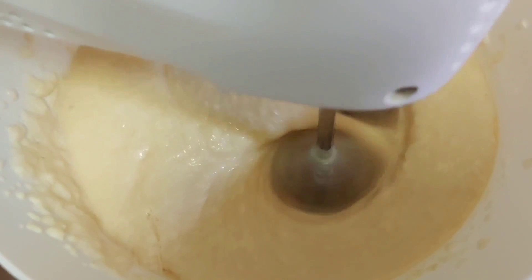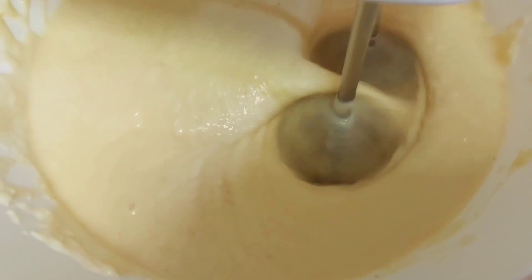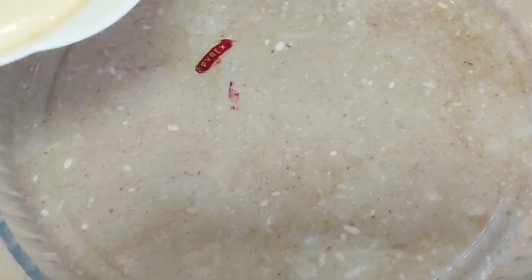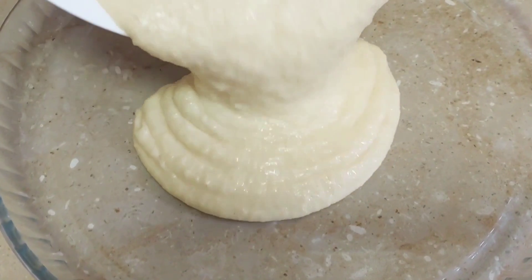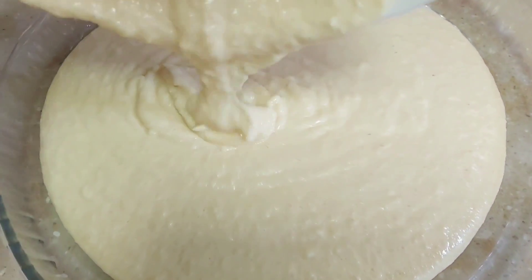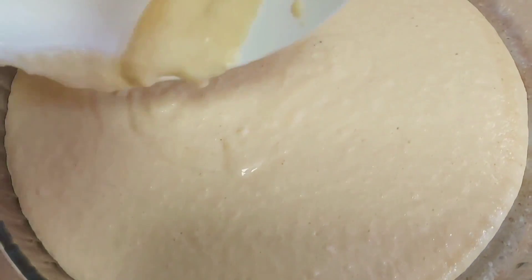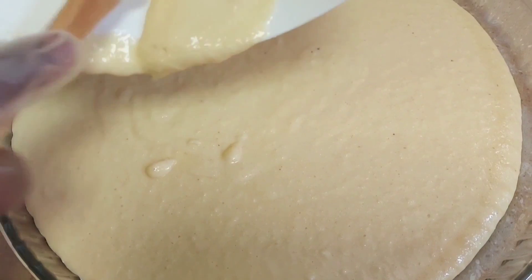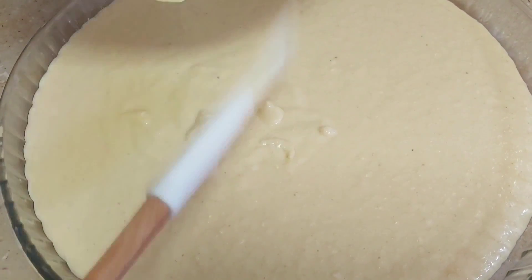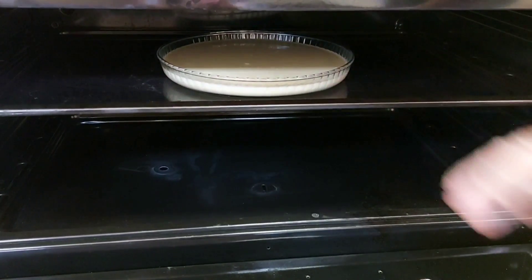When everything is mixed very well, we transfer the batter to a well-greased baking pan, and then bake in a preheated oven for 30 to 40 minutes at 180 degrees.